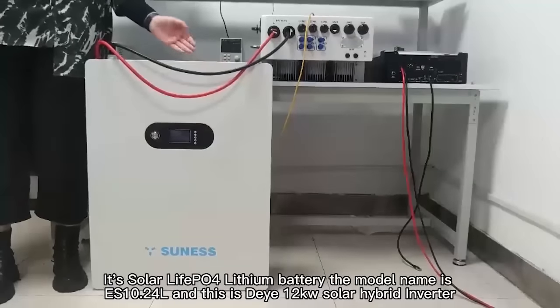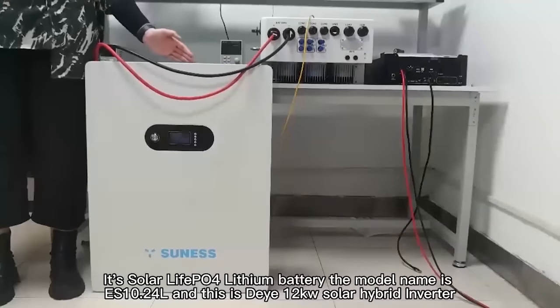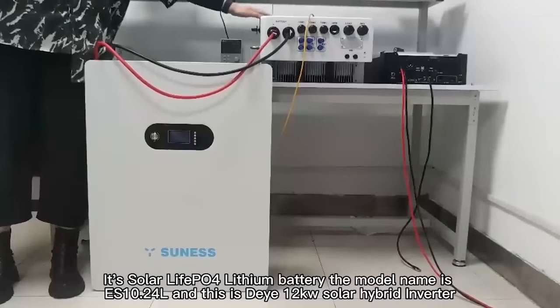It is the solar LiFePO4 lithium battery. The model name is EX10.24L, and this is the 10kW solar hybrid inverter.